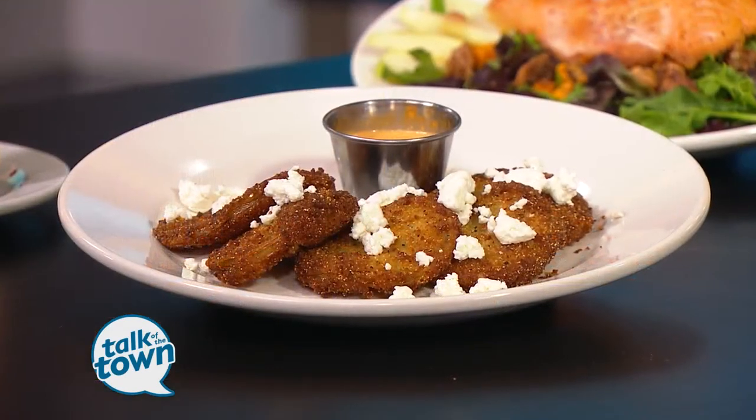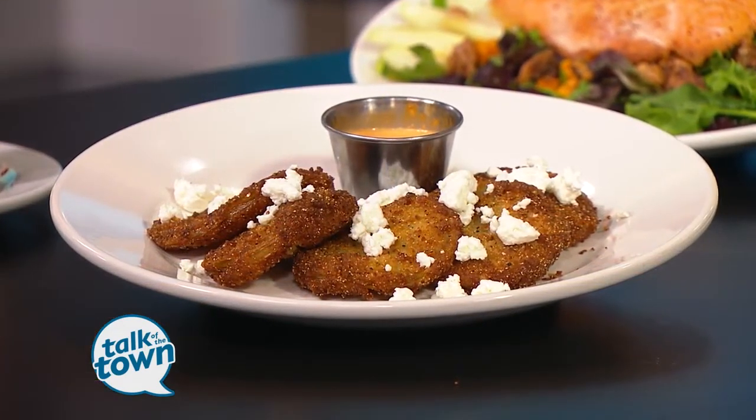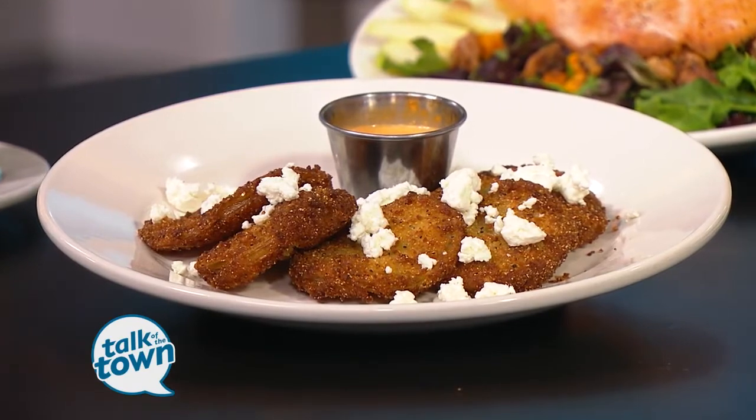One of the most popular appetizers on the menu over at Germantown Cafe is their fried green tomatoes — definitely a classic southern favorite. Germantown Cafe's executive chef, Deb Martin, is here now, and he's actually going to share the recipe with us.